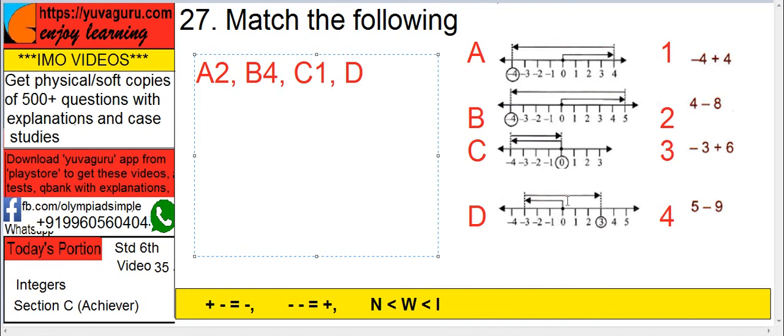In D, 0 to minus 3, then minus 3 to plus 6, that is minus 3 plus 6 — D is matched with 3. So the final answer is A-2, B-4, C-1, D-3, so A is the answer.